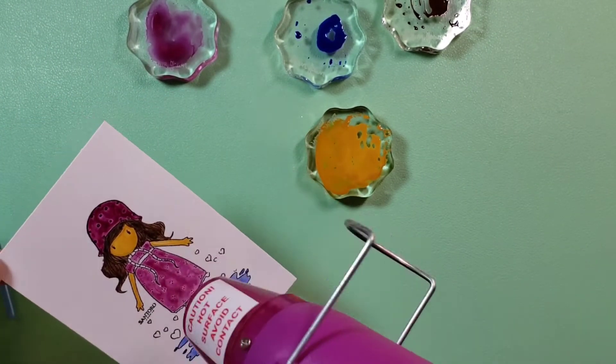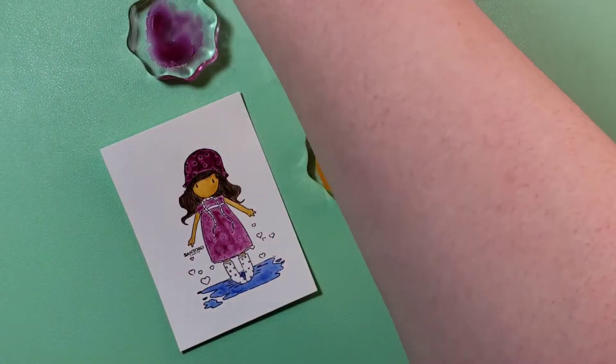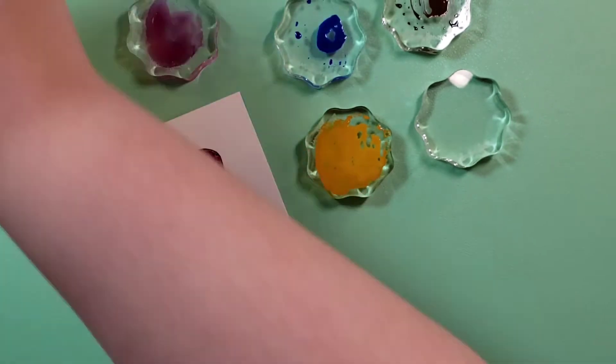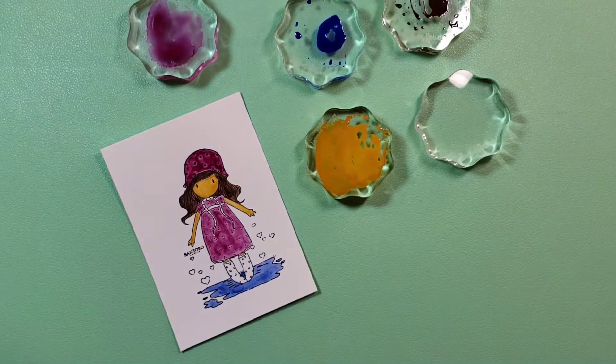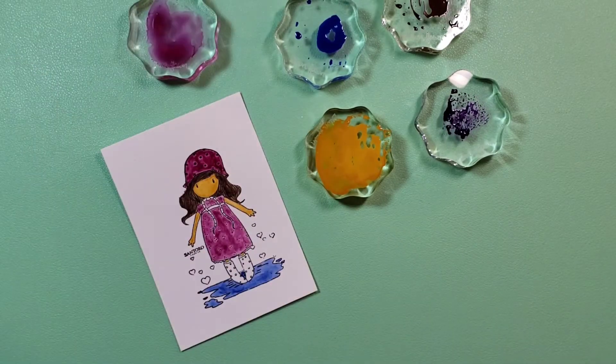I'm not sure that drying in between is part of the watercoloring process either. I'm sure if you're doing it correctly that's not necessary. I just didn't want all of the wetness sitting on the paper.